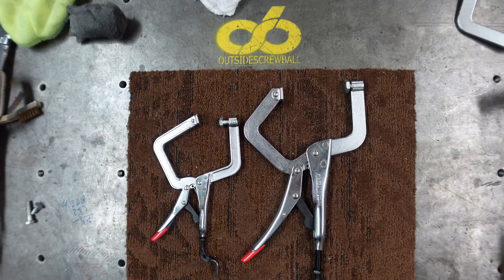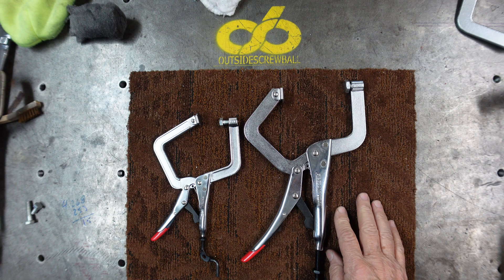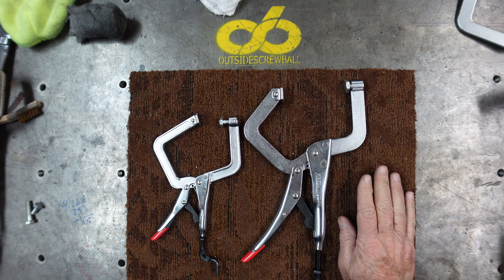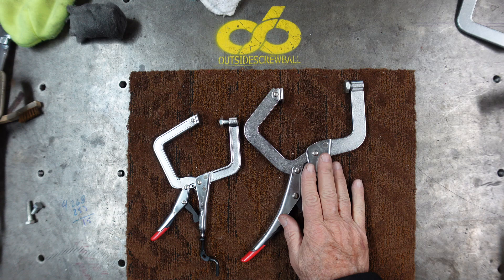We're going to talk about clamps. Here we have the new clamps designed by Fireball Tools — this is not a sponsored review, I bought these. I think it's $70 for two of each: two of the smaller ones, two of the larger ones. I haven't gotten to use them that much yet other than take them out of the packages and play with them, but I'm going to show you a little hack I came up with using these.